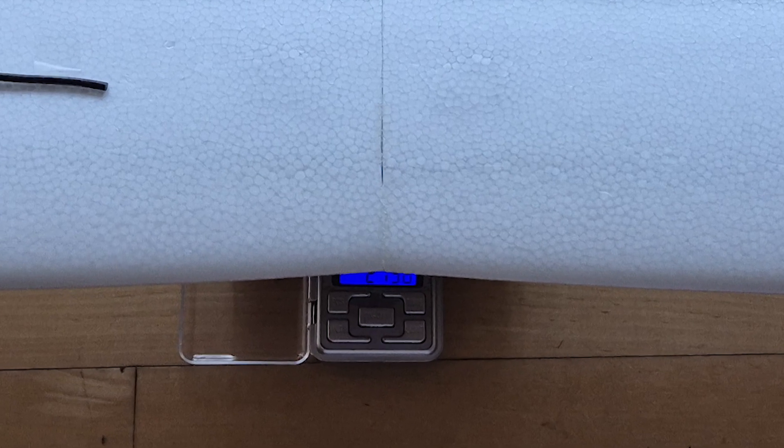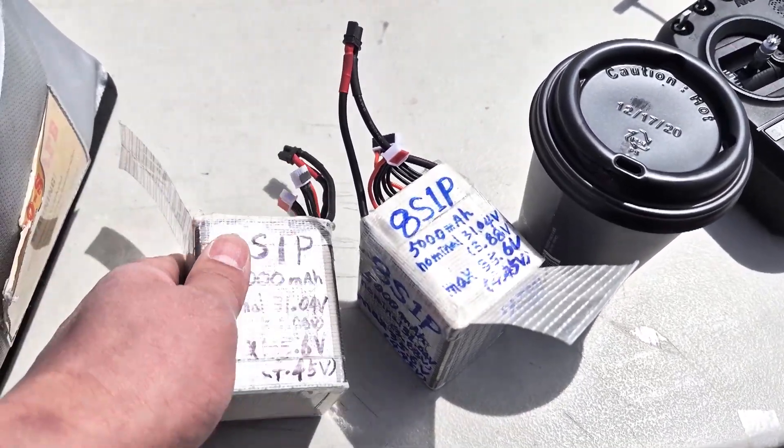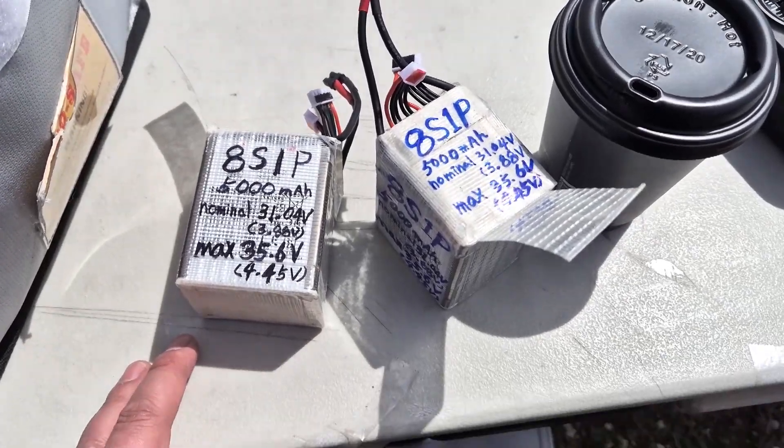It weighs approximately 276 grams. Each fuselage has an 8-cell, 5000 mAh battery, and one battery weighs about 520 grams.